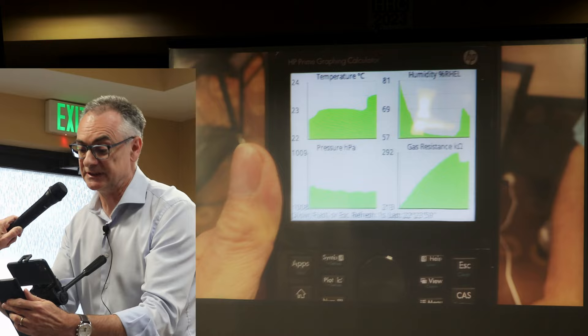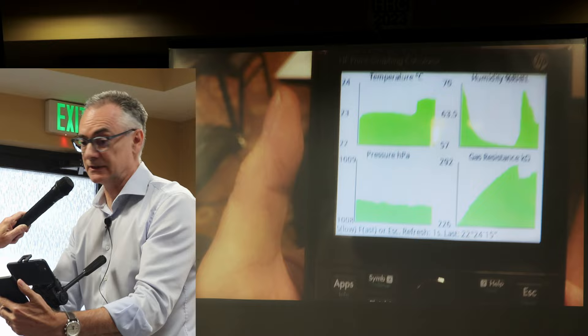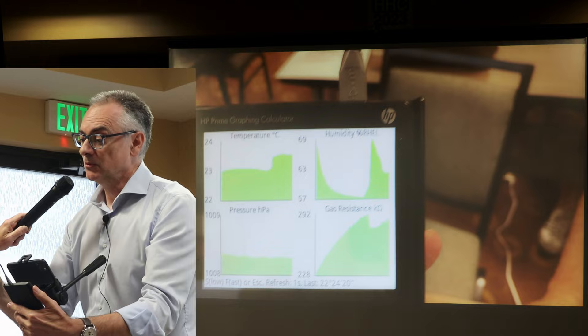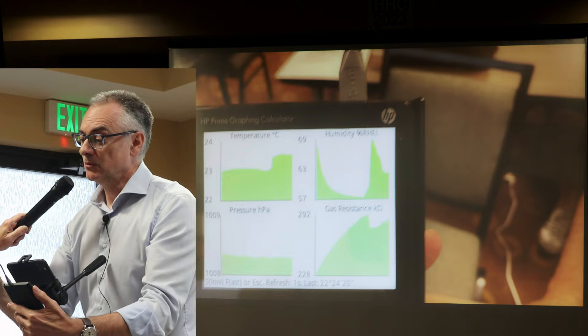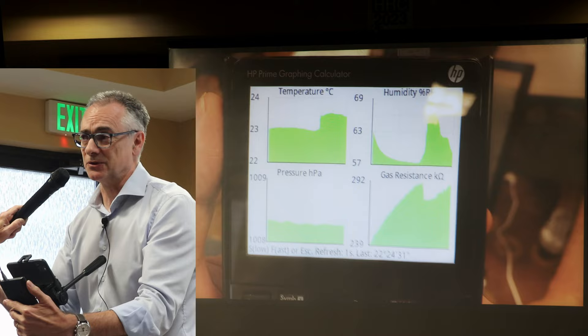This is measuring at one-second intervals — I've got it set to high speed at the moment. This has a serious application: at our university we've built a smart house, and we've had students put together Raspberry Pis with these sensors dotted all over it, powered off USB. They feed back to a central server, and we're correlating with external temperature and external air quality across different rooms.